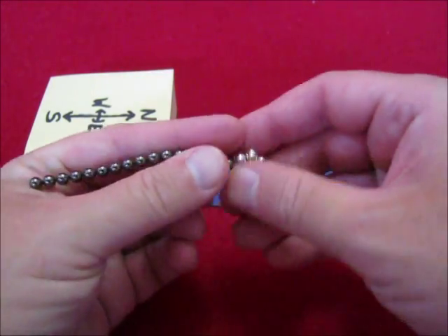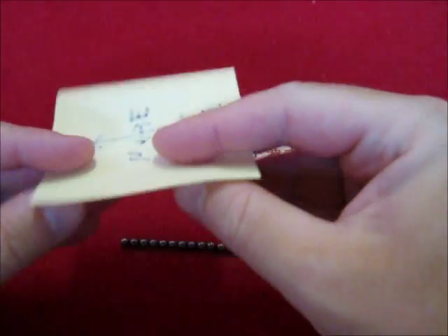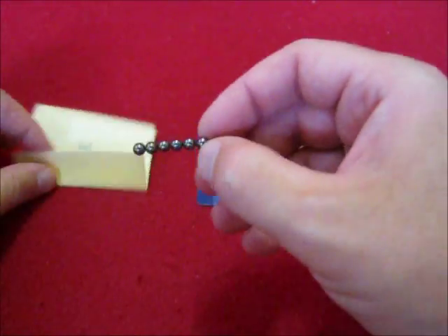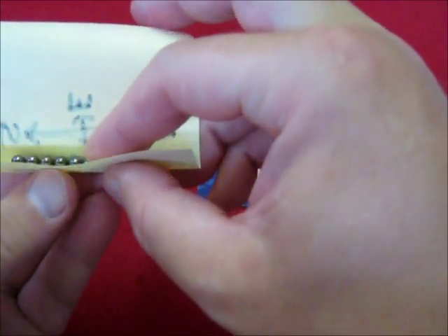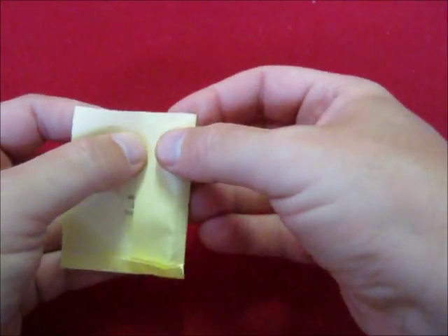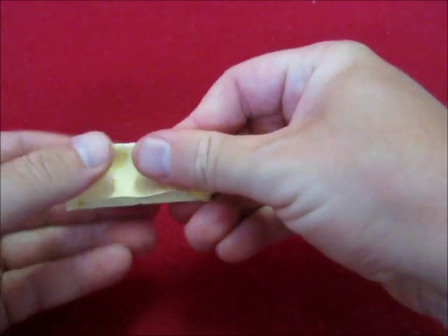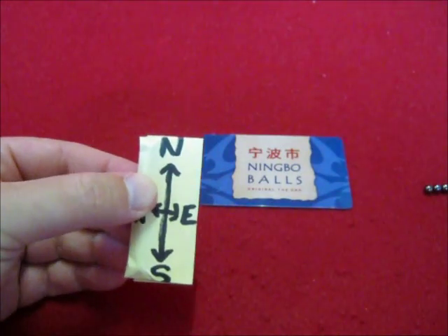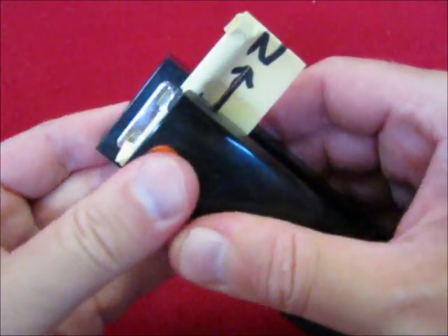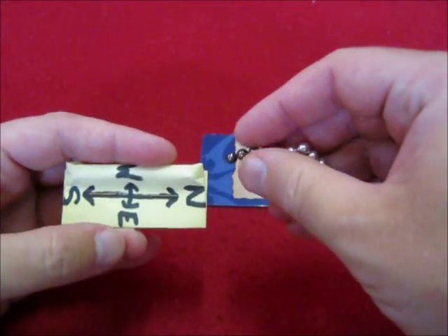Let's bring back the magnet. This is south. Now, fold this. Remove part of the string, put it inside. Fold this a little bit. Close this, and take a staple machine to close it. Now we know this is south and this is north when it comes to the magnets inside.